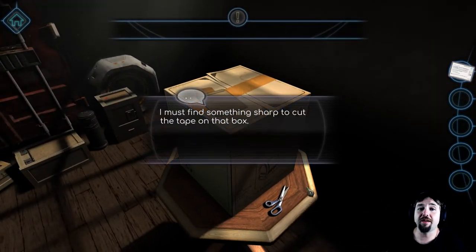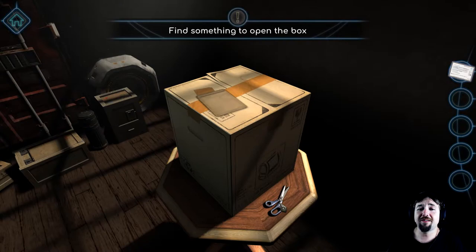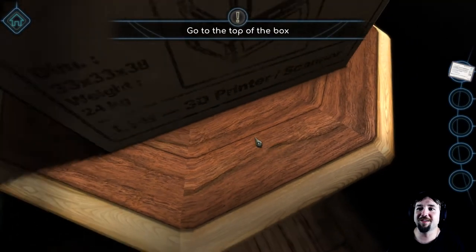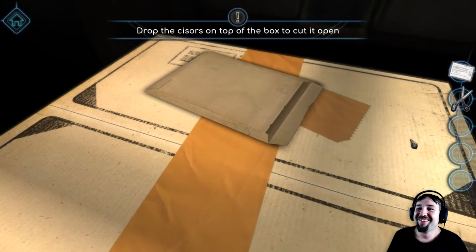Right click to zoom out. I must find something sharp to cut the tape on that box. You mean these scissors right here? Like literally right here? That's not how you spell scissors, you lunatic. Click and drag — I see, we'll figure it out.